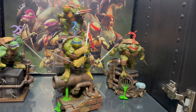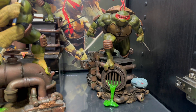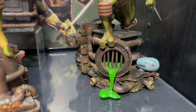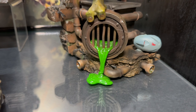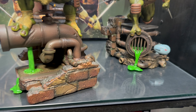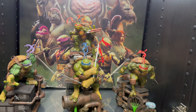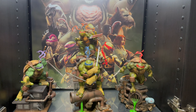Alright, so here we are in full view — Raphael looking amazing. Very nice, man. Really just loving this statue. From top to bottom, this is definitely a 10 out of 10 in my opinion. Loving everything about it. Let's go ahead and check him out with his brothers.